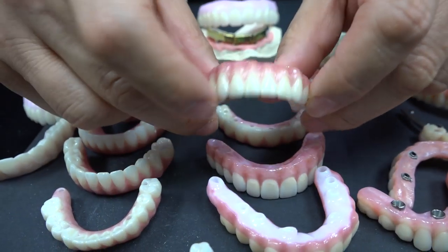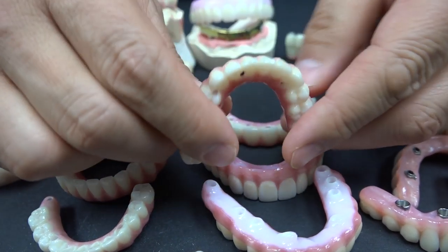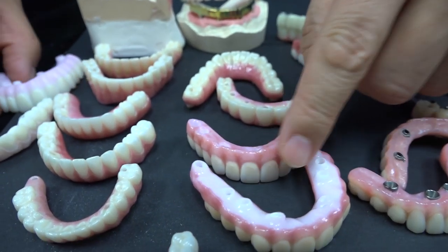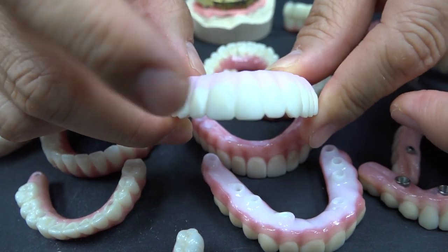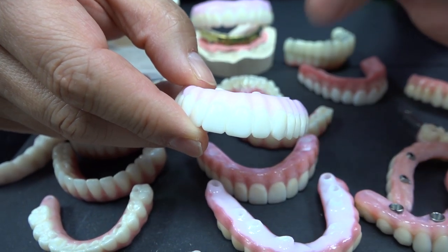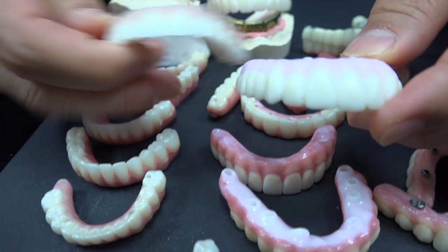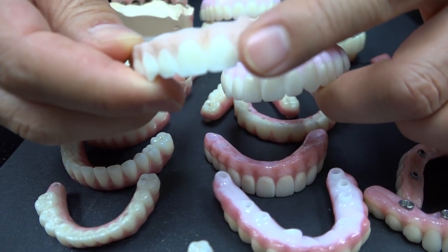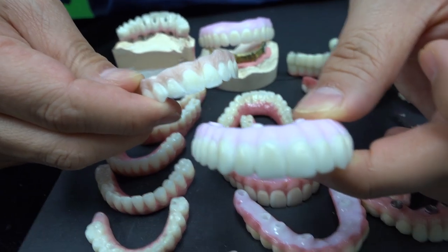And then we put the Ti-base. They put it into the model, just put together. What's underneath? I call it Cytin 4000, which is monolithic — no layering involved except pink gum, depends on pink color. And then the other one, Cytin 4500, which is layered — cut back — and then we put the porcelain layer on top of that. What's the difference? This one is beautiful. Which one is stronger? This one is stronger.